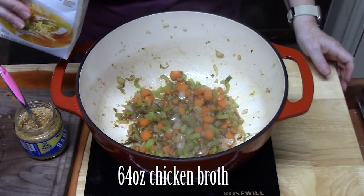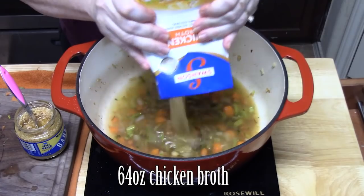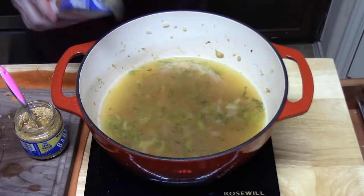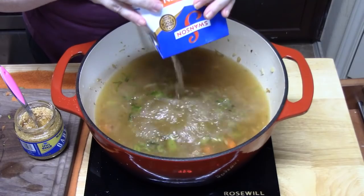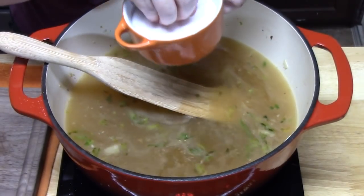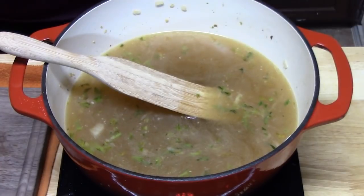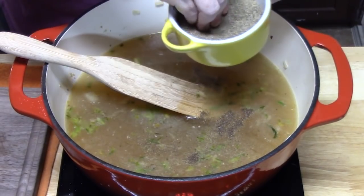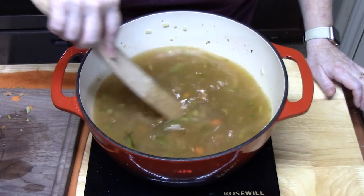We're going to add in our chicken broth. Go ahead and raise the heat to high so we can bring this to a boil. I gave it a taste and I'm going to add just a little bit of salt — about a quarter teaspoon — and the same amount of black pepper. I always like to season the broth. We're going to bring this to a boil.